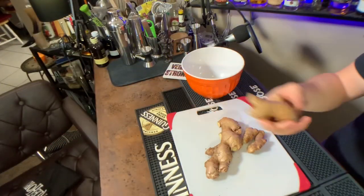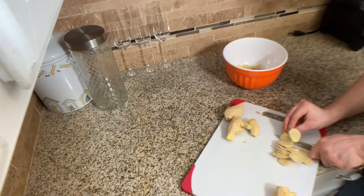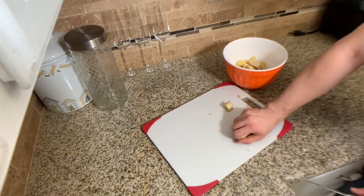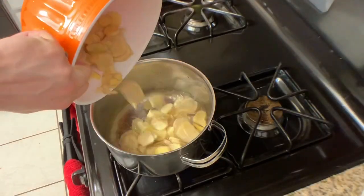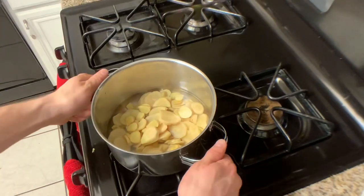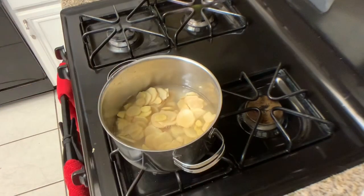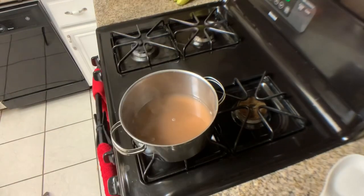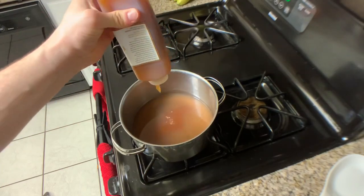We're gonna start with our syrup. Take some ginger — you can use the back of a spoon to get the skin off quite easily. Dice all that up, throw some water in a pot, throw that ginger in the water in that pot. Stir it up and let it simmer.